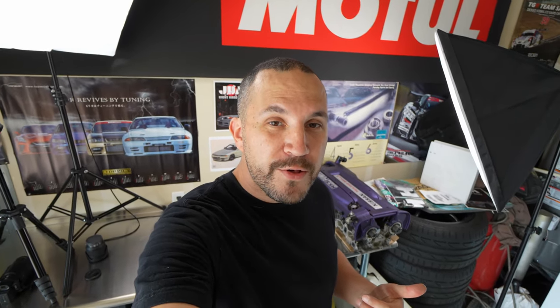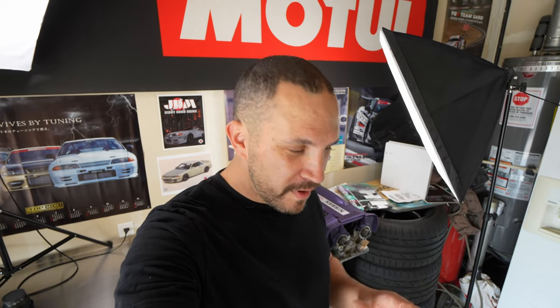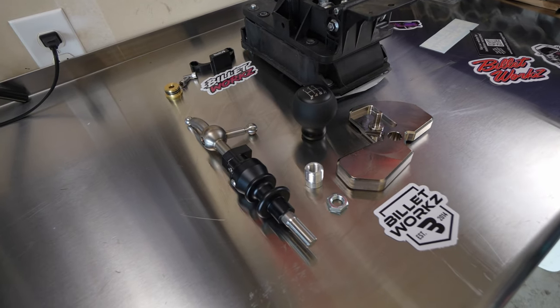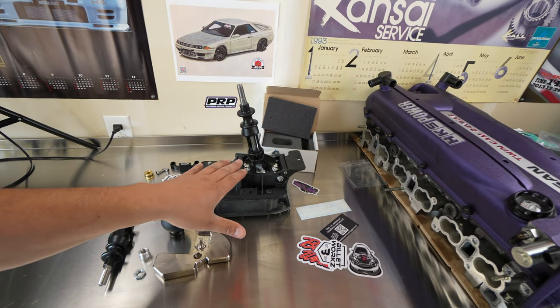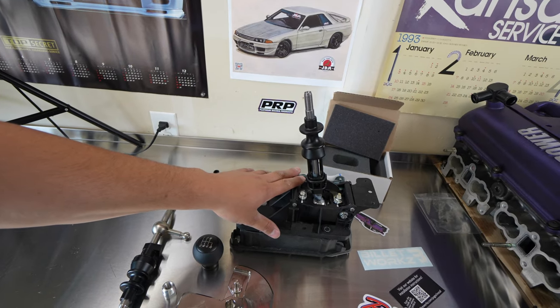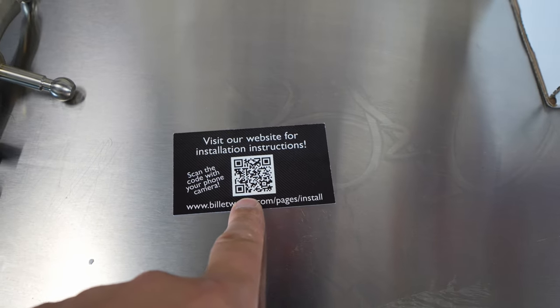After installing the STI shifter in my car I was a little disappointed — it wasn't that much better than the OEM one. So I did a little research, came across Billetworks, and reached out to ask if they'd be interested in partnering with my YouTube channel for a full install review. They said yes and got on board — thank you so much to the team at Billetworks for sending me this product to review for the Subaru community. Let's go ahead and get underway — let's disassemble the factory shifter housing, pull out the STI shifter, swap them out, and take the car for a test drive. They also include a full instruction manual and a QR code.